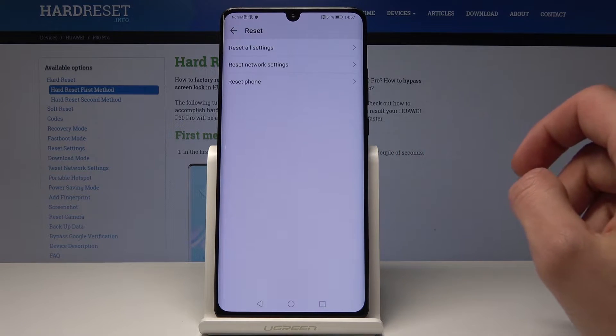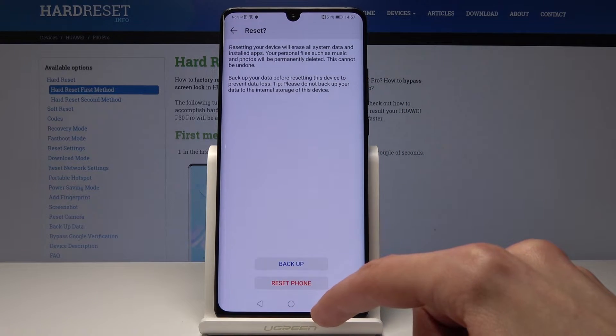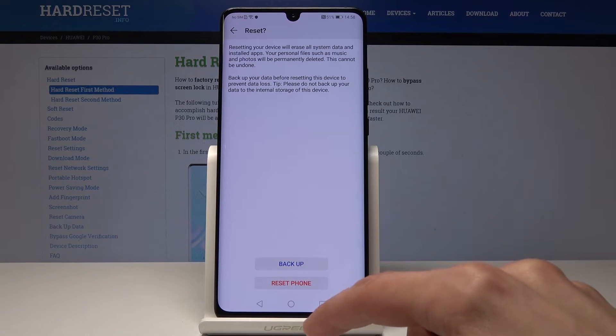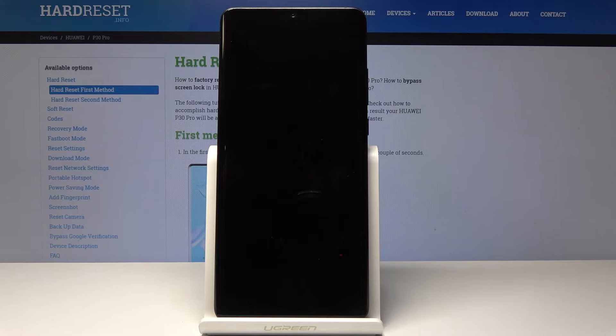We'll choose Reset Phone, then tap on Reset Phone. If you have a passcode set up you will need to confirm it, and once you have done that you can tap on Reset Phone once again and wait for the process to begin. It will take a minute or two.